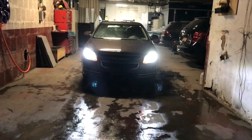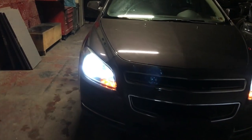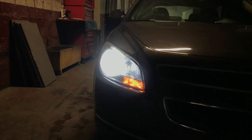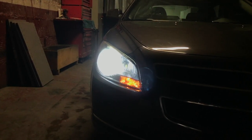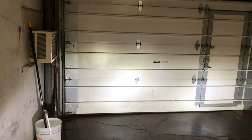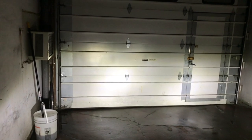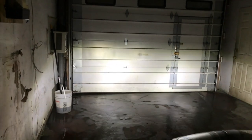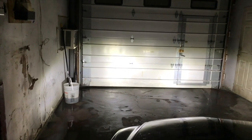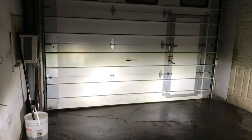Here's the result. Let's look at the garage door closed and see how the pattern is. I didn't adjust the headlights after I took them off. Let's turn the lights off — not bad at all, I think. Comment below and don't forget the likes.